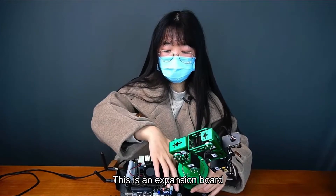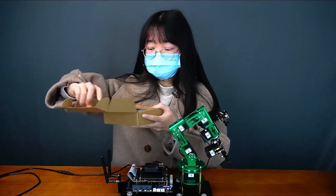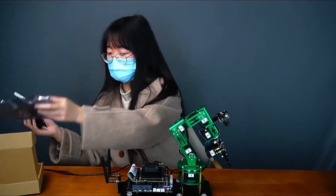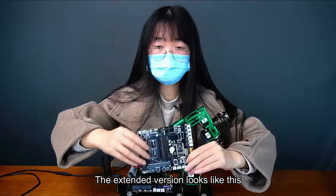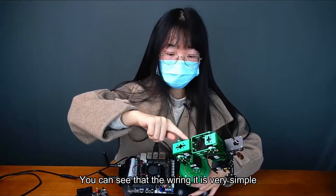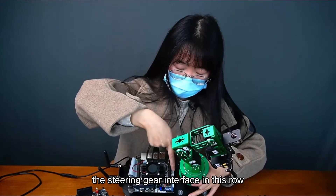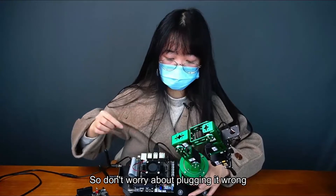This is the expansion board, which is the part from the second layer. The wiring is very simple. The steering gear is directly connected to the steering gear interface in this row, and it is an anti-reverse connection interface, so you don't need to worry about plugging it in wrong.